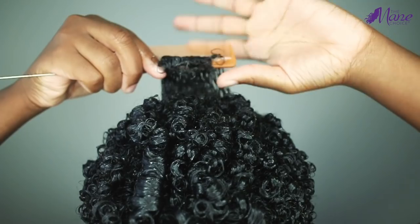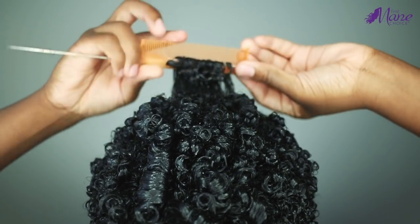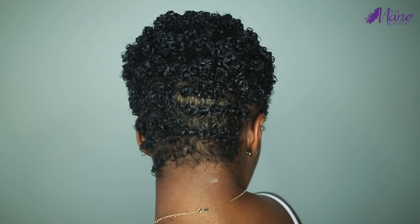For the back section, I'll be doing more horizontal parts and once I finish my entire head, I go through and finger coil for more definition and then I do my edges.